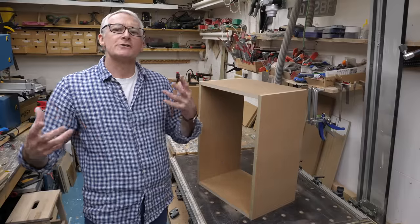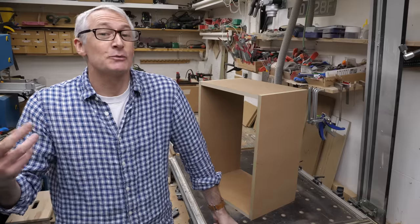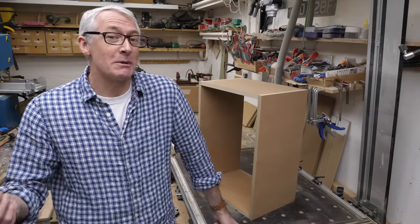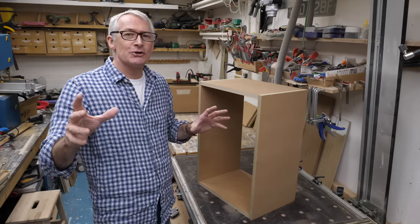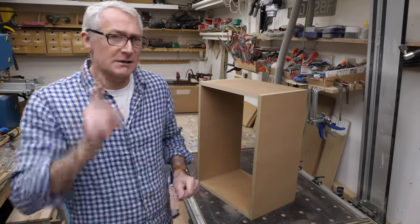Even just dry fitted you can see how much sturdier this is than the biscuit joint. Arguably it should be — the Domino is a £700-odd pound tool and the Dominoes themselves are about four pence a piece at this size. I'm going to get this glued up and clamped. We'll take a short break while that happens, so be sure to join me afterwards when I'll be taking a look at knockdown fittings starting with the Domino Connect.